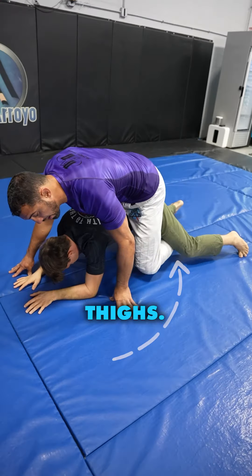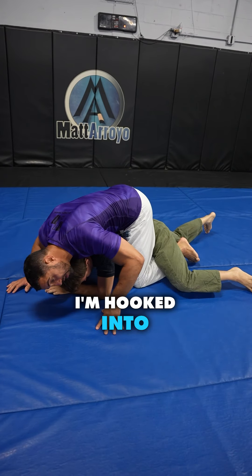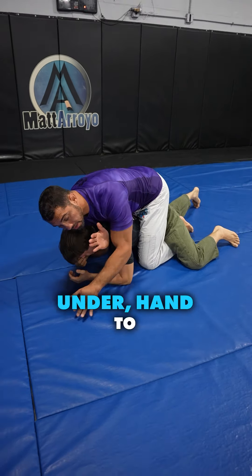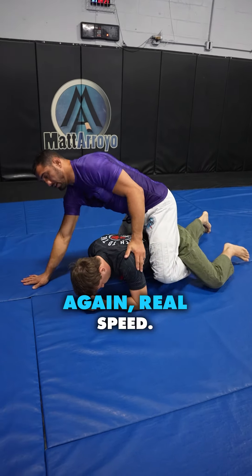That's when our feet go into the thighs — that keeps us on. If he tries to roll me over, I will not roll over because I'm hooked into him. Then we do the number one choke of all time: the rear naked choke — arm under the bicep, arm under the head, head to head, squeeze. Any foot taps — again, real speed.